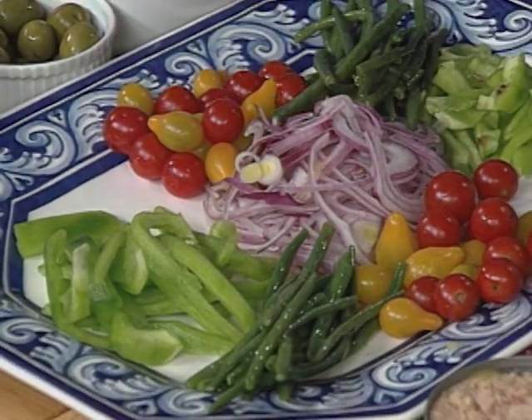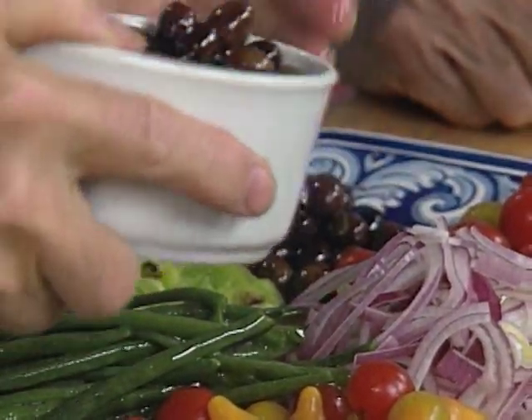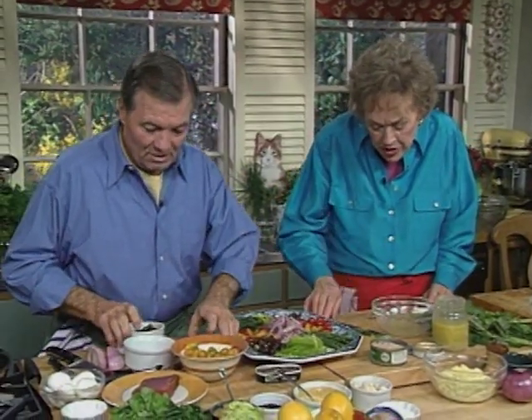Should we use several types of olives? Just some green and some black, I think. This is really a country, Mediterranean type of thing. You can use basically anything you want. We want the hard-boiled eggs. Two of them.